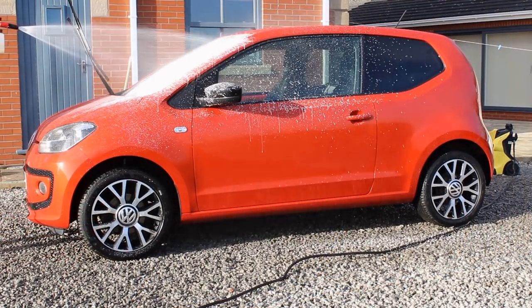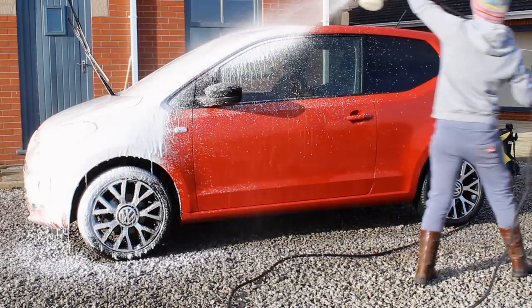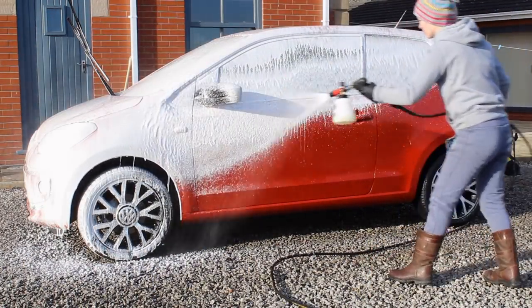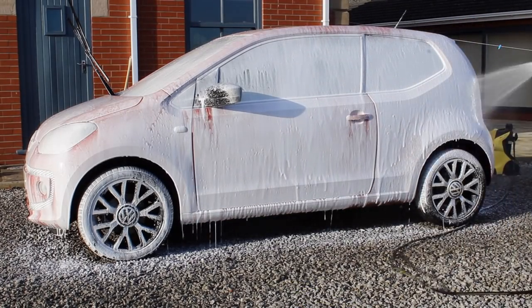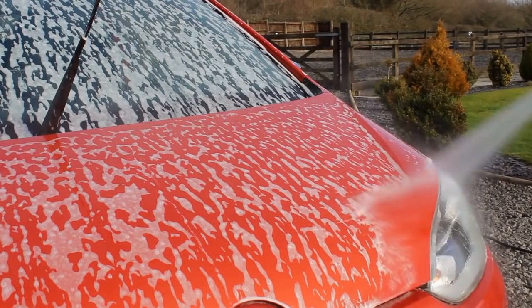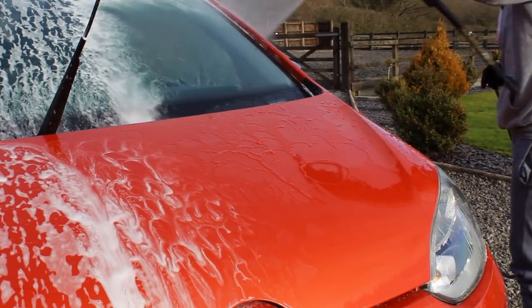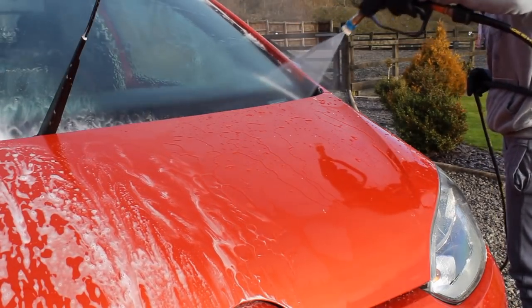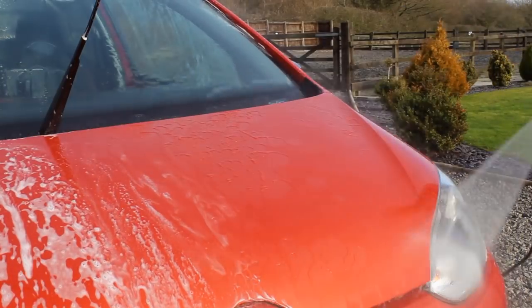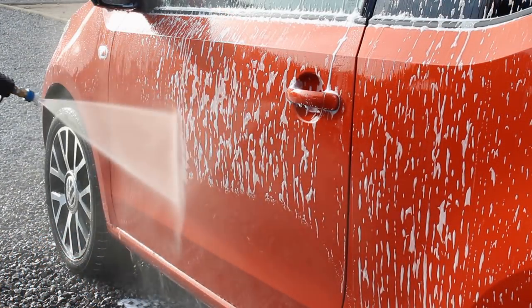Before moving on to the contact wash I used Bilt Hamber Touch Less at a 4% panel impact ratio and gave it five minutes to dwell before rinsing off. On the rinse you can see a little bit of life brought back into the sections where the water behaviour was very dull, but it definitely still needed a decent contact wash to remove that final layer of grime so that the water behaviour would come back more.